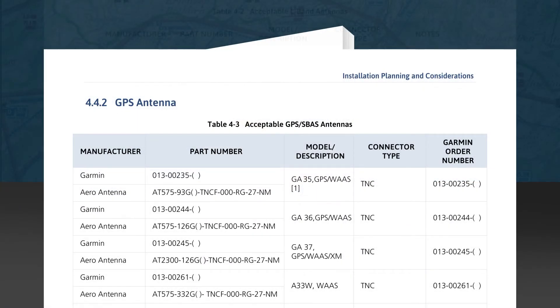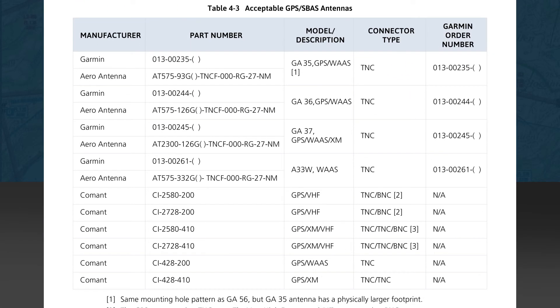The next subsection is 4.4.2, which provides a list of acceptable GPS antennas in Table 4-3. All of these antennas are compatible electrically. Some are stocked with a Garmin part number, while the Comant antennas are not stocked by Garmin and only show the manufacturer's part number. All have TNC connectors for the GPS cable. Some are dual or triple-purpose antennas, adding VHF as well as XM antenna functionality in the same package.